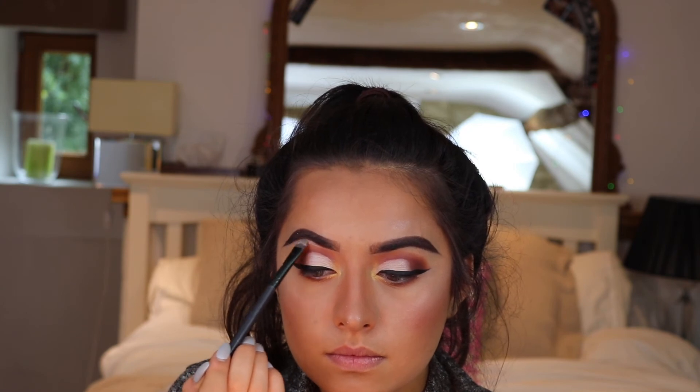For my underbrow highlight I'm using this MAC creamy highlight — I've been using it forever. It's not too crazy but it's also not really subtle. I usually don't touch cream highlighters but it works well under the brow. Then I like to cut my contour because I like it quite sharp — I go back in with my translucent powder from Kiko and just go under, doing a half-bake, and then brush it off.